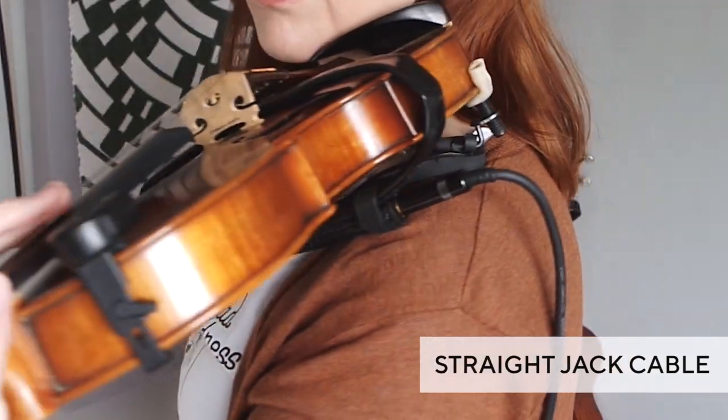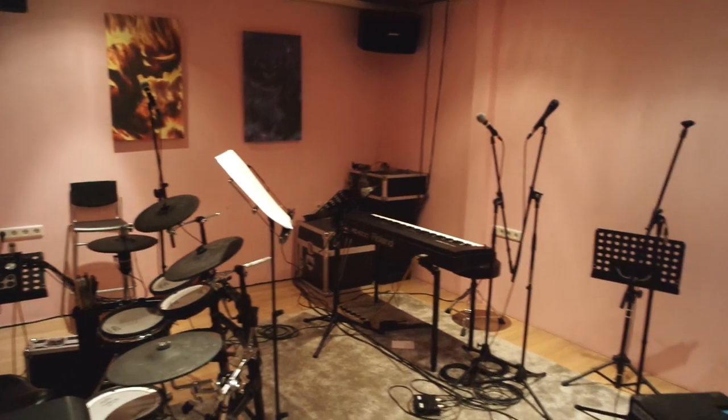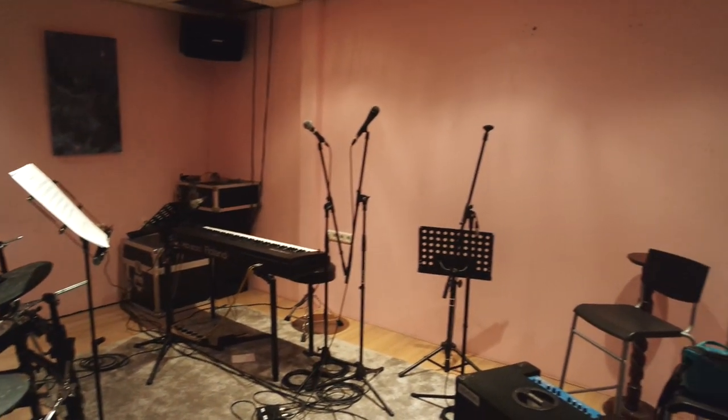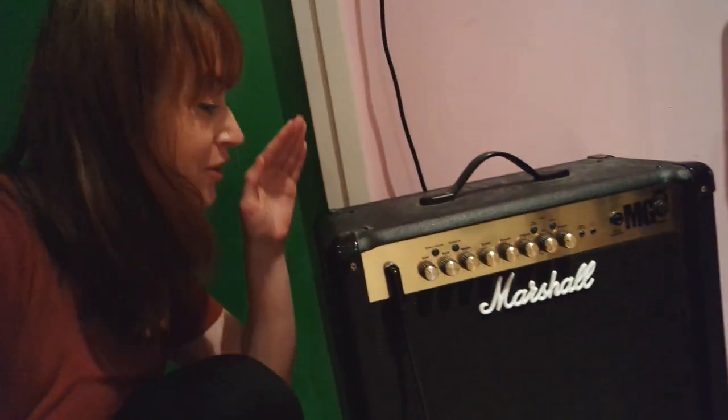And now you're done and ready to play. But that's something I'm not doing at home — instead I went to the band practice room. And yes, it's pink in here with a hideous green door by the way, but the main reason I'm here is because of the acoustic amplifier, because I don't have one at home.